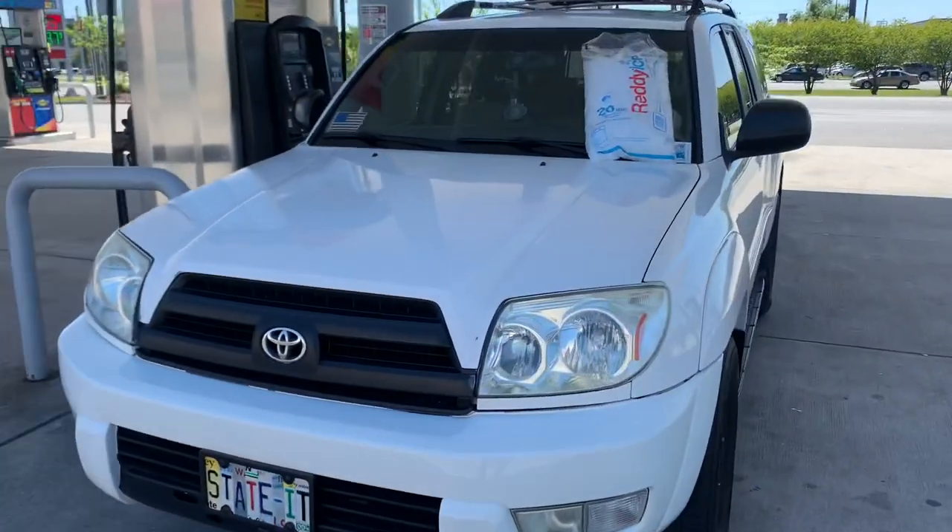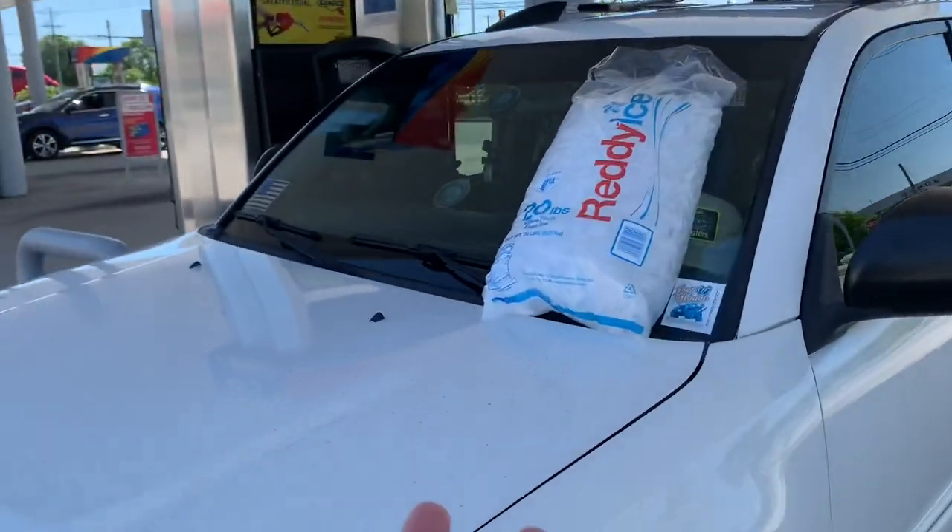Alright, what's up everybody. Today's the first day we're starting our review of a cooler — something a little different. We've got a 20-pound bag of ice sitting on the windshield. Let's switch the camera view and get this video started. We're probably going to be doing a seven-day review on this particular cooler, so let's get the ice in the cooler and get it nice and chilly.